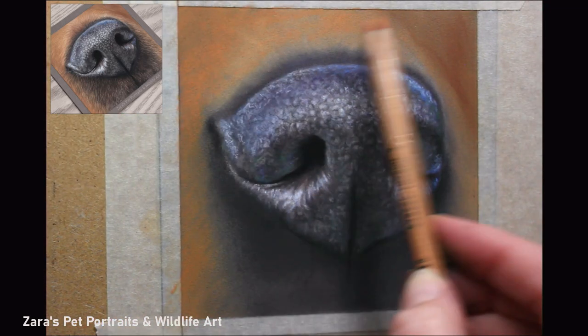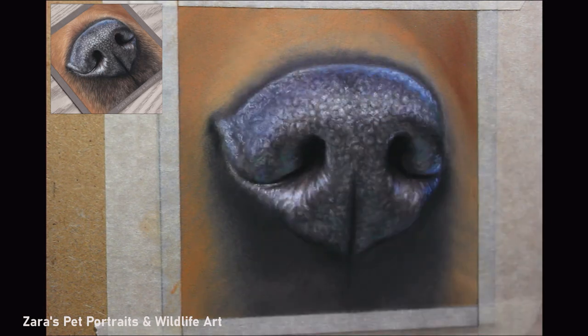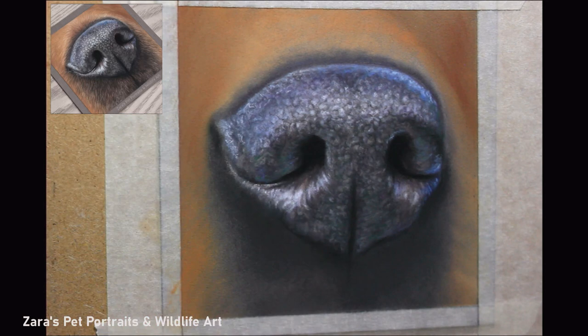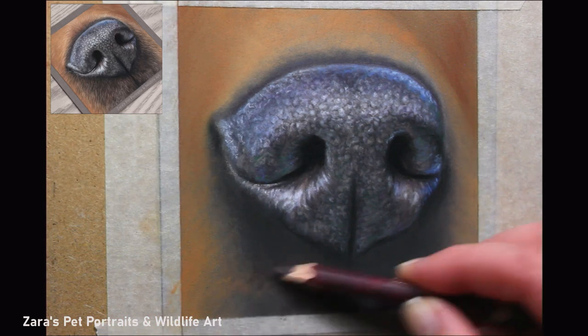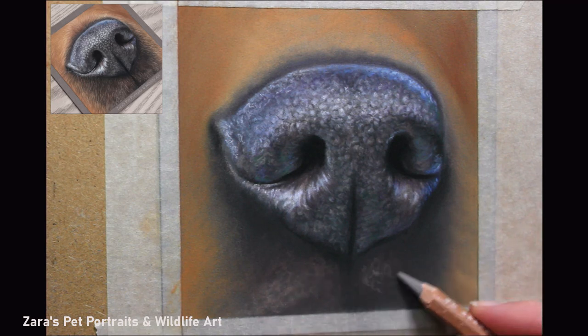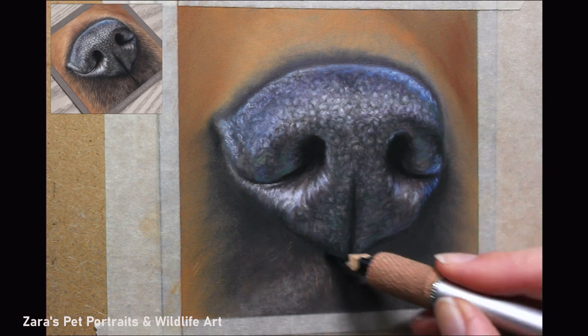With this area I knew I wasn't going to go overly detailed — I just wanted to hint at the fur direction because I wanted the sole focus to be on the nose. My initial intention wasn't to block in any of this at all, but when I decided I wanted to hang it on my wall I wanted to finish it off properly. I don't want these areas too detailed because I don't want to draw attention away from the nose. And look at how much of a difference it's made — just blocking in this colour around it automatically makes the nose look far more 3D and far more natural.